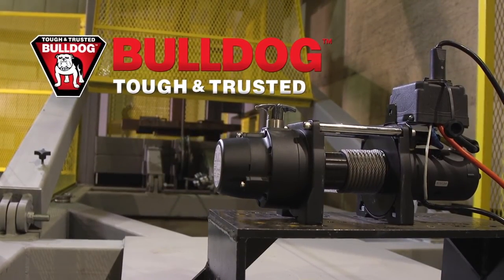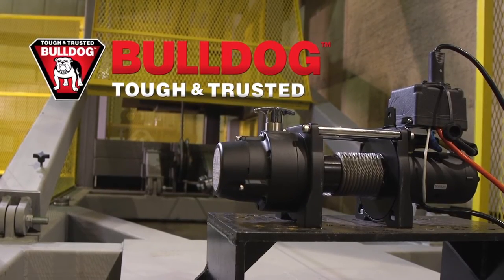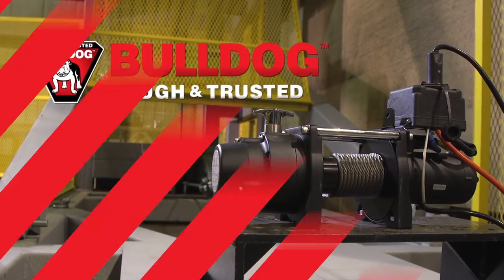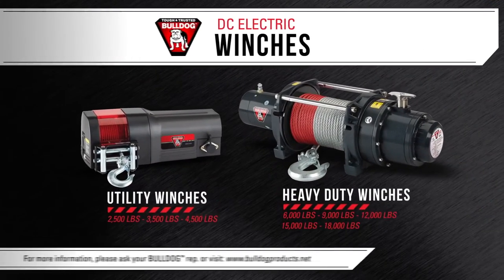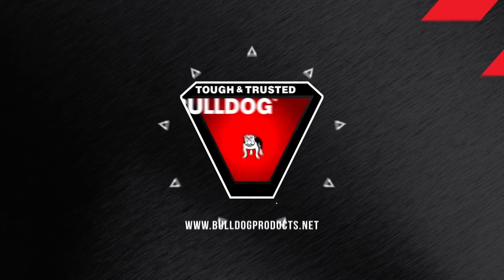All Bulldog DC Electric winches are built to the Tough and Trusted standards — the same industry-leading standards that Bulldog Jacks, Couplers, and other trailering products are famous for. To find out more about Bulldog winches and other Bulldog products, visit us online at BulldogProducts.net.